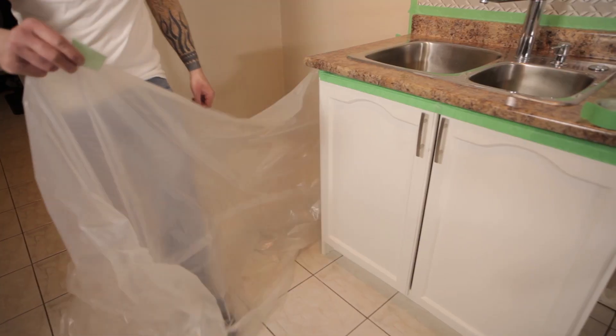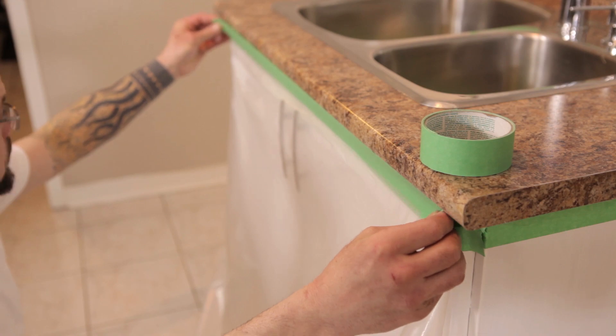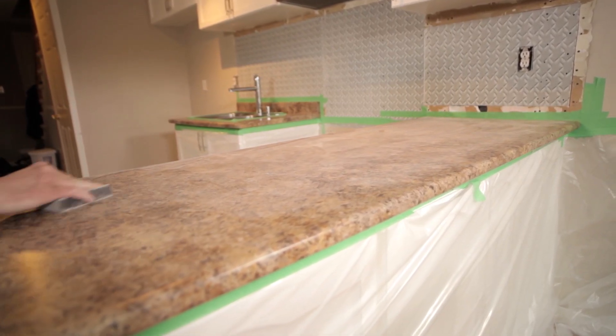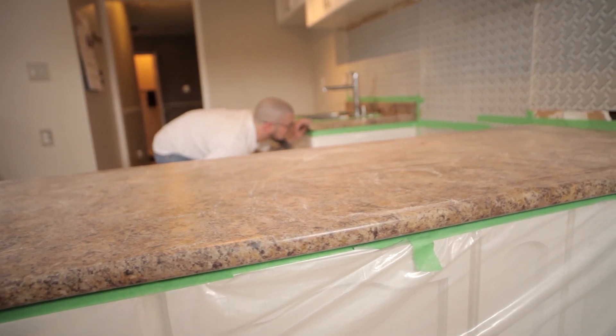We are going to be doing the countertop transformations for our next project. We're doing this because we're not quite happy with the color coordination of the countertops and the floor, so we want it to move to a more neutral color.